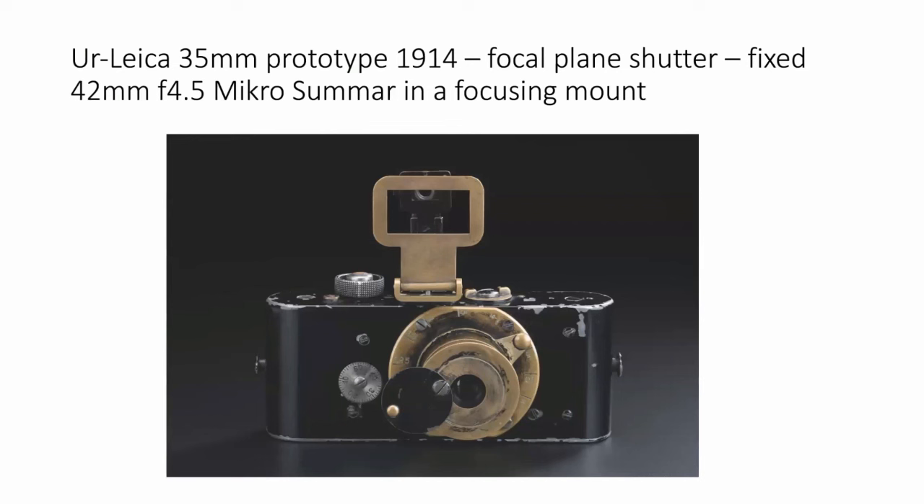Going back to 1914, Barnack produced the Ur Leica — which means the original or primeval Leica. It is probably the most valuable camera in the world and will never be sold. It's a 35mm prototype. It was not the first 35mm camera; there were other cameras produced by companies in Germany, France, and the United States with 35mm before this. This one had a focal plane shutter and a fixed lens — a 42mm f4.5 Mikro Summar, designed for photomicrography and focused through a microscope.